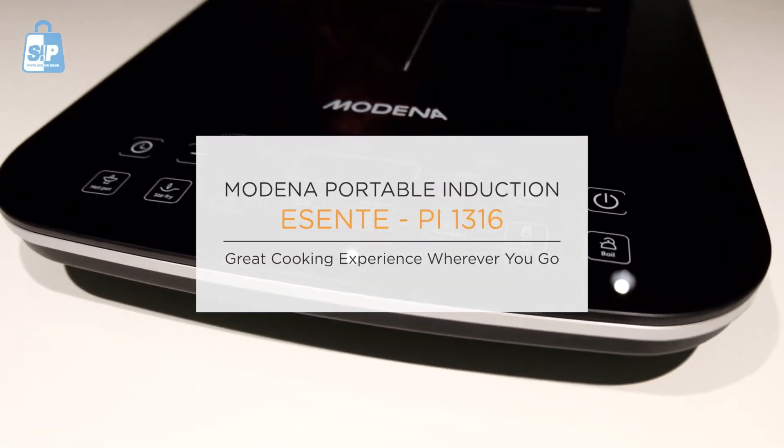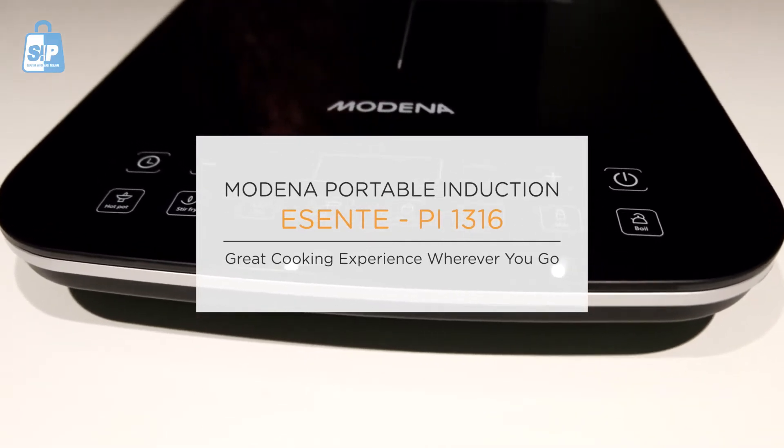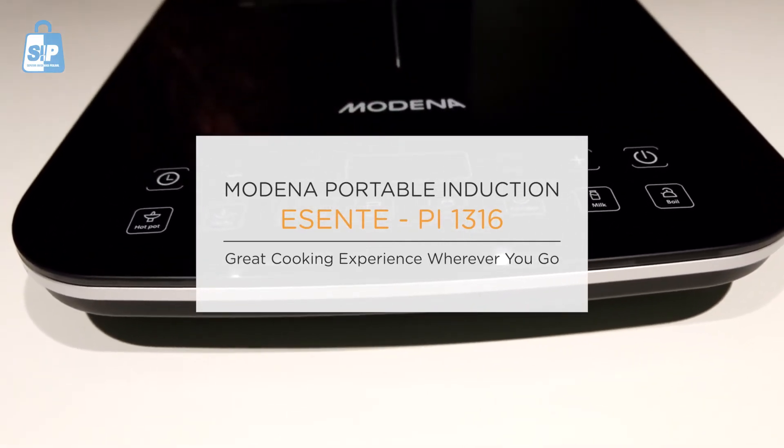Modena Portable Induction, Asente PI 1316. Great cooking experience wherever you go.